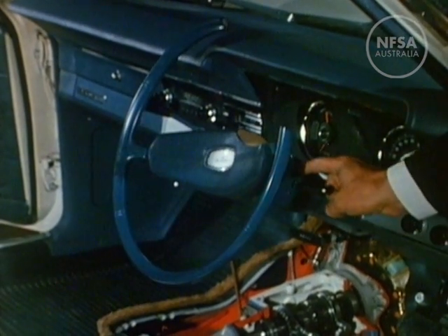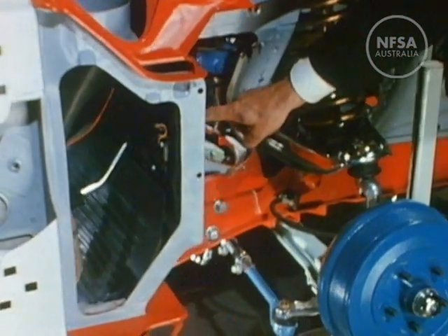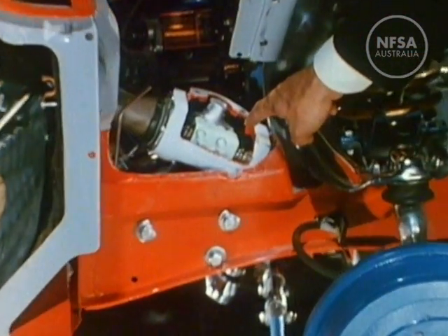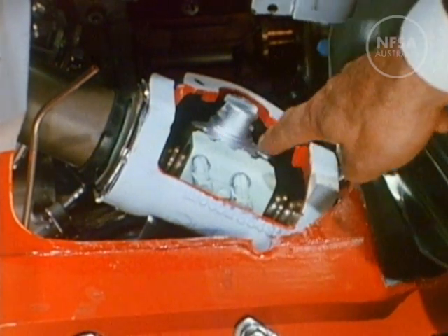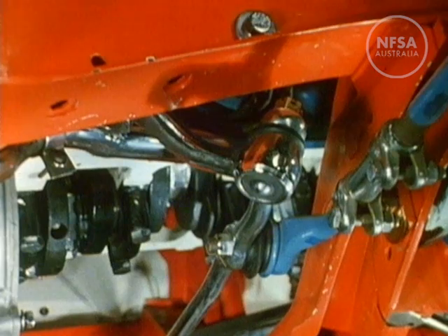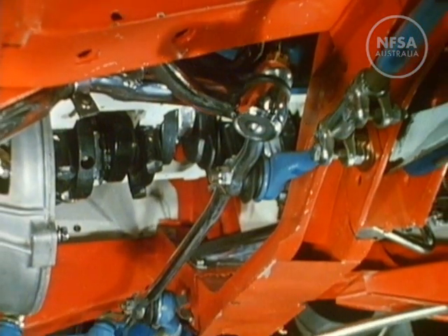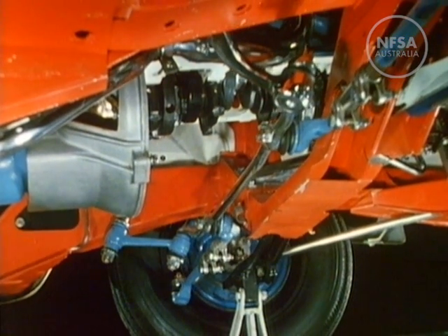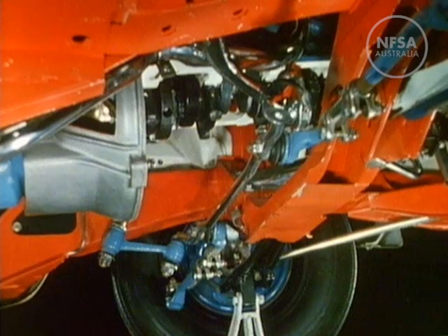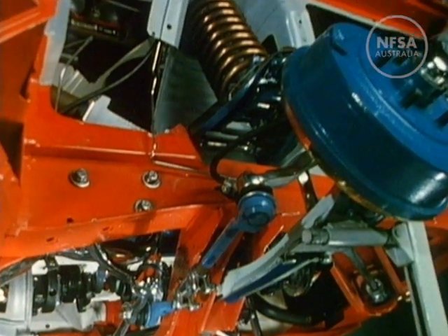When the steering wheel is turned, the shaft inside the steering box transmits the movement, which becomes a pulling and pushing action underneath the car. From this, the steering linkage mechanism turns both front wheels together.